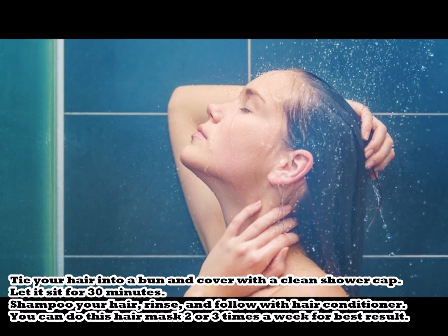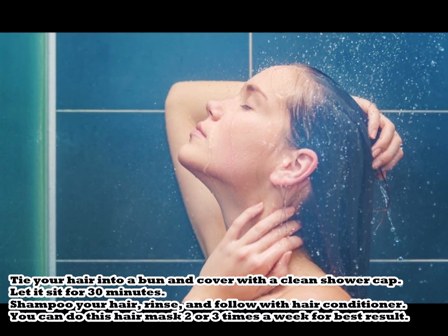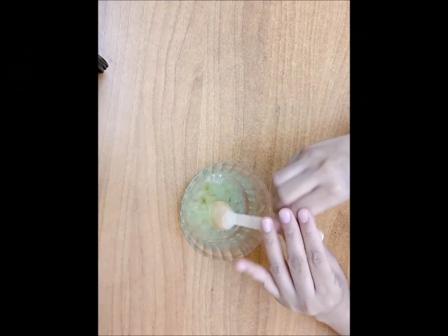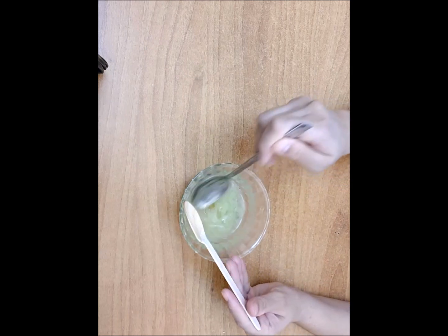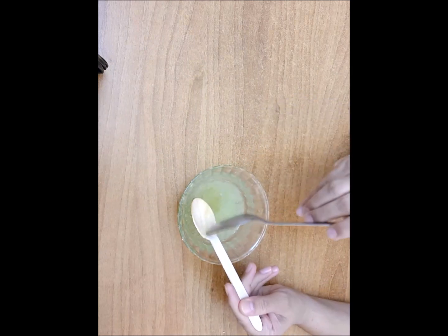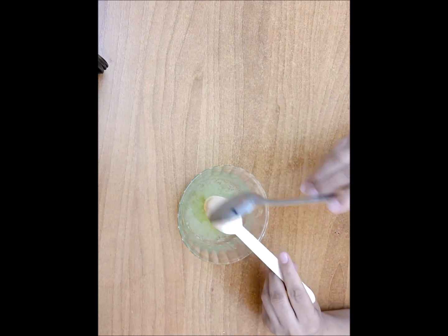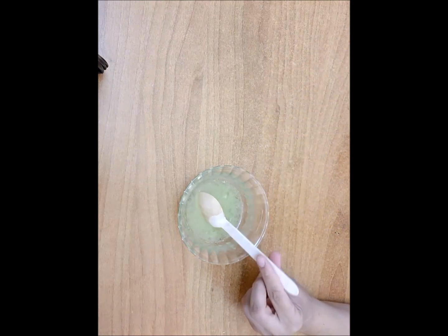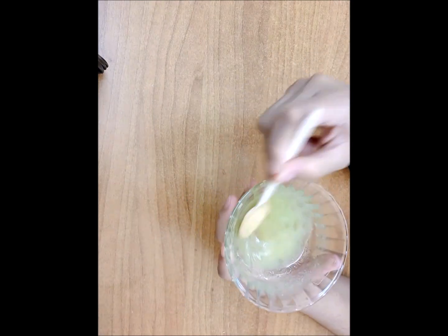You can do this hair mask 2 or 3 times a week for best results. Lemon juice helps to absorb the grease and oil from your hair, and it also aids in cleansing the hair from substances such as dust. Honey works as an antiseptic, while aloe vera is enriched with vitamin E that promotes hair regrowth. This mixture is beneficial for repairing damaged hair.